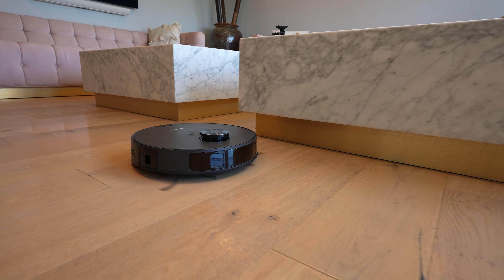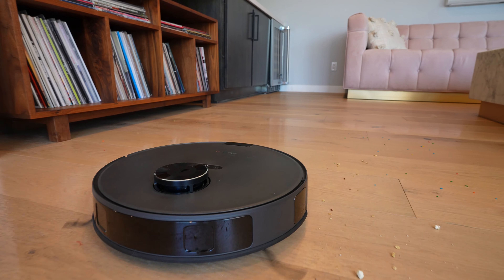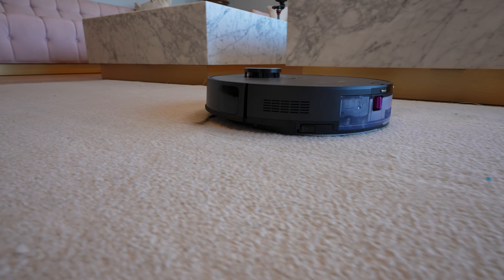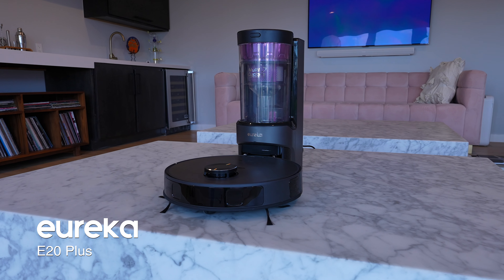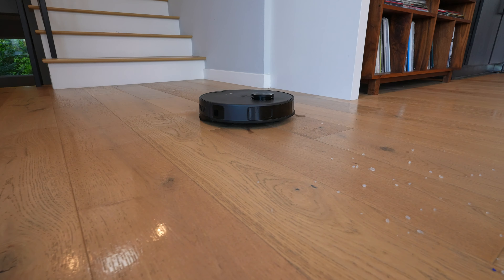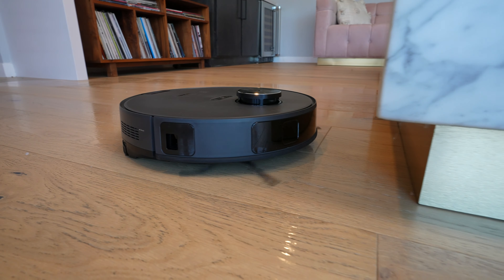Now let's test the pickup performance. Some of the more affordable robots don't have that much suction, but the E20 has 8,000 pascals — some of the flagship robot vacuums from just last year had the same amount of suction, and that means it's almost twice as high as the Eureka E10S. So if you value suction power, the E20 is the better choice. The E20 is also a mopping robot, so let's add some water and test vacuuming and mopping at the same time on hardwood.